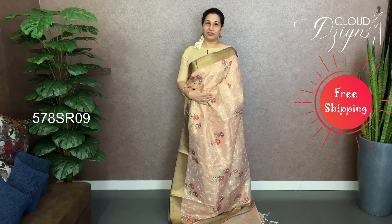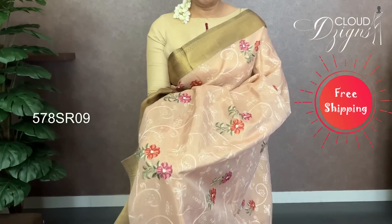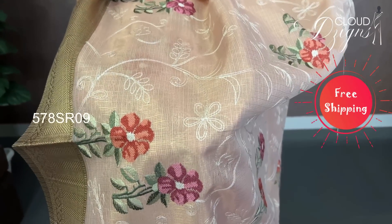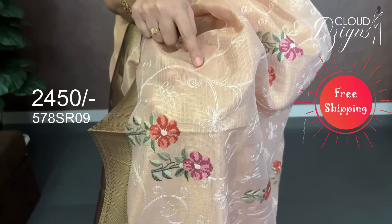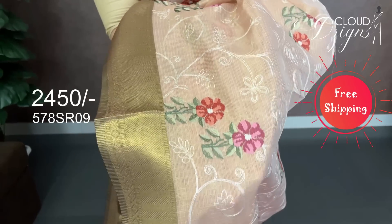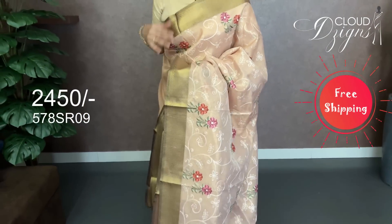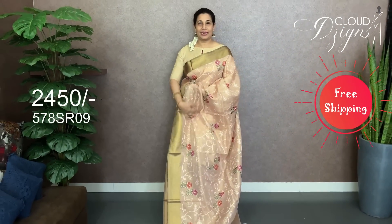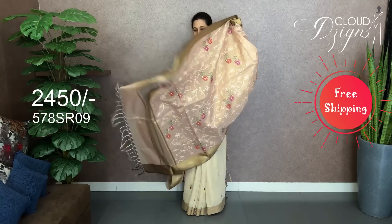I will add rose gold with a full thread embroidery. I will add a color change to the design — off-white threadwork and off-white designs. I will add a self-checked pattern with a plain body, a floral gel embroidery work in bavanji style — a nice pattern, full body with a running blouse.